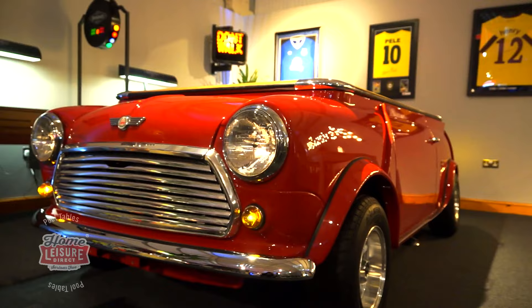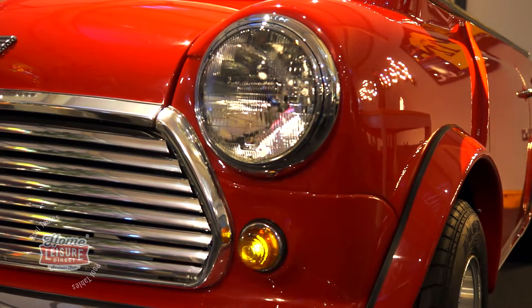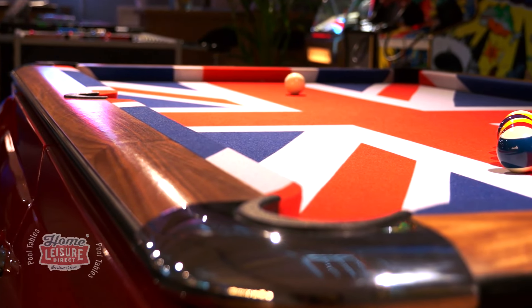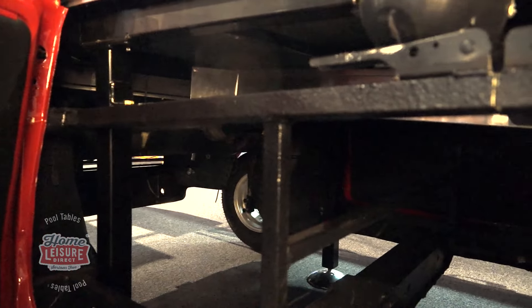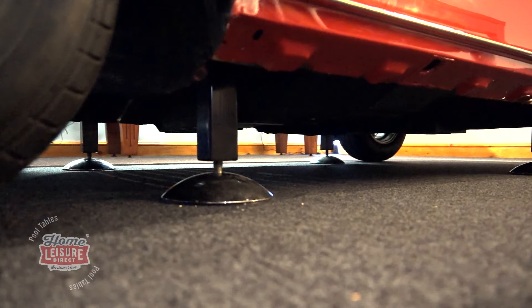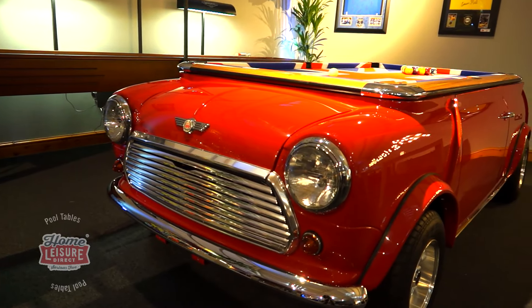As you can tell just by looking at it, this isn't an ordinary pool table in any capacity. The tournament-grade slate bed and cushions are seven feet in length, and are supported from within the car using a sturdy metal frame. So whilst the table appears to sit on four wheels, it's actually supported using four legs with adjustable feet attached to the table's internal metal frame. This means that the table can be levelled in exactly the same manner as any other pool table.